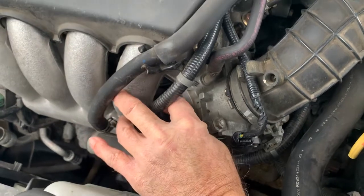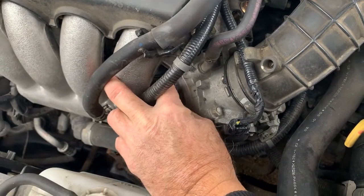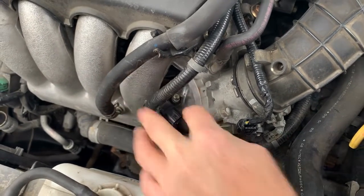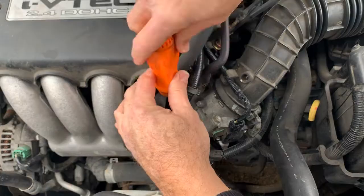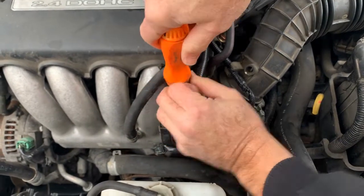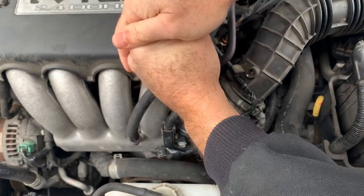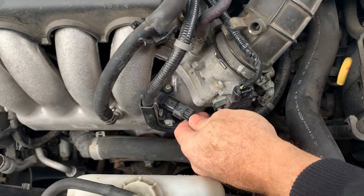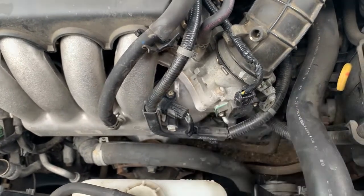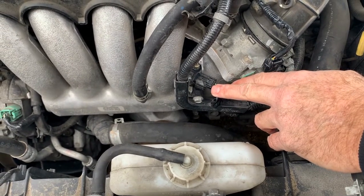If you have a magnetic screwdriver you can put it in, but I'm actually going to do it by hand because I don't want it to drop and have to look for the screw. Just starting it like that, then I'll get my screwdriver and tighten this up — nice and tight. Last thing we do is clip this on. Make sure you hit the clip, just like that. And that's all it takes to do a MAP sensor on a 2005 Honda Accord LX with a 2.4 motor.